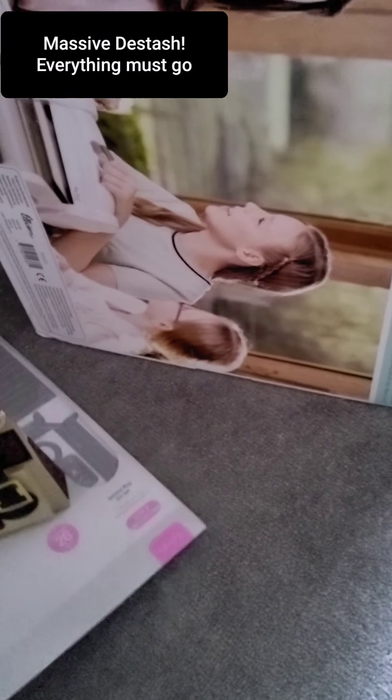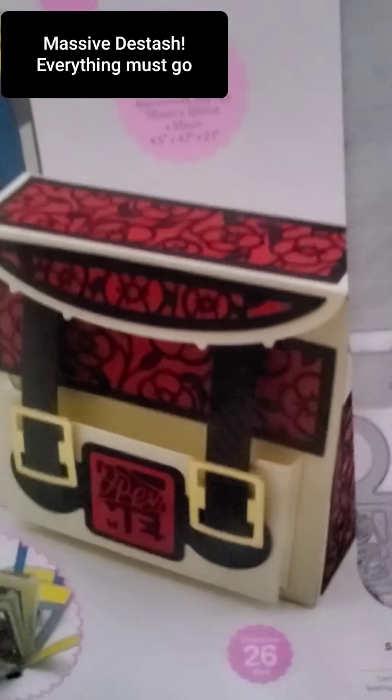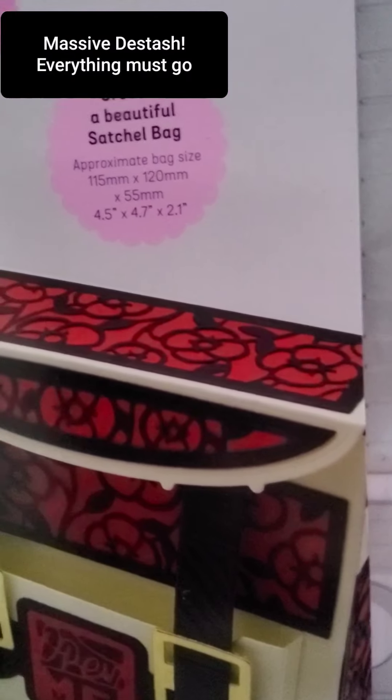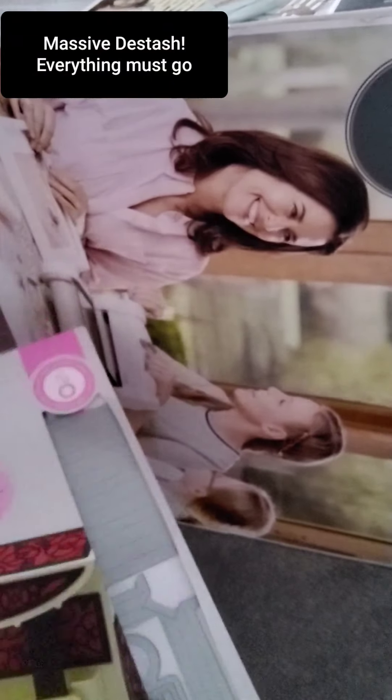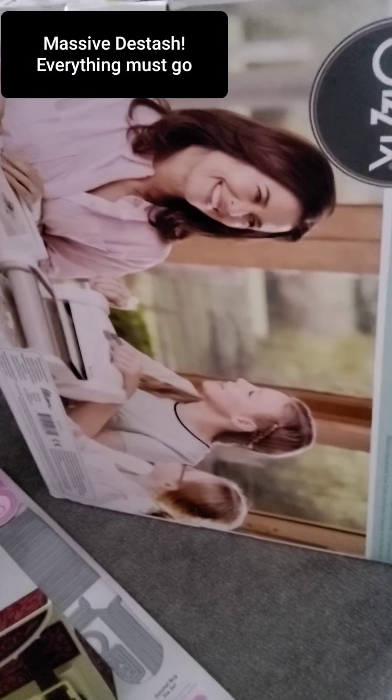This is the last thing — I'm going to say £14 for this satchel plus £1 delivery. There we go — you can make a memory book with it. Anyway, have a look and see what you think. Let me know. Thanks, bye!